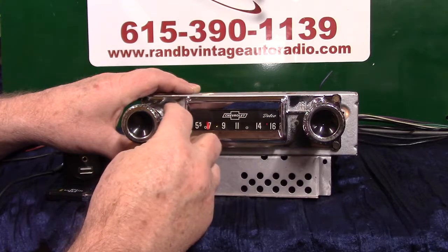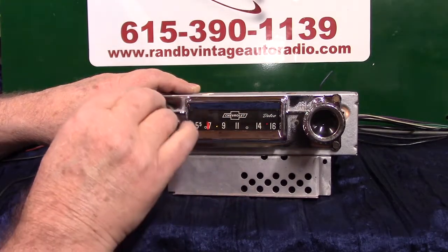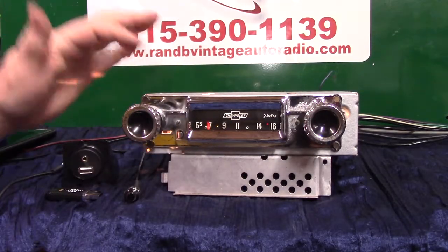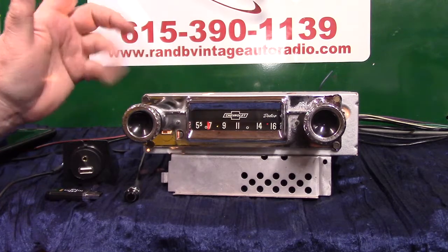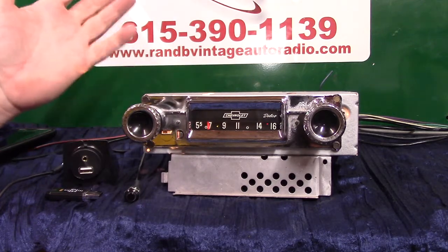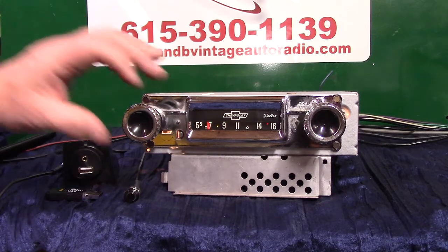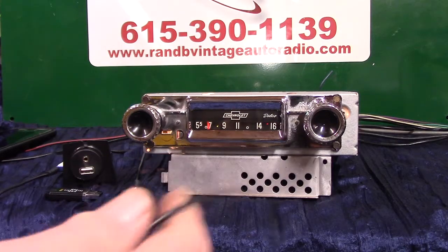You've got treble and bass like you've always had — treble and your tone control, treble and bass. You also have a balance and fader built in. It depends on how many speakers you hook to it, because it knows how many are running when you turn it on. Right now we have four connected, so we're going to be able to demonstrate balance and fader.